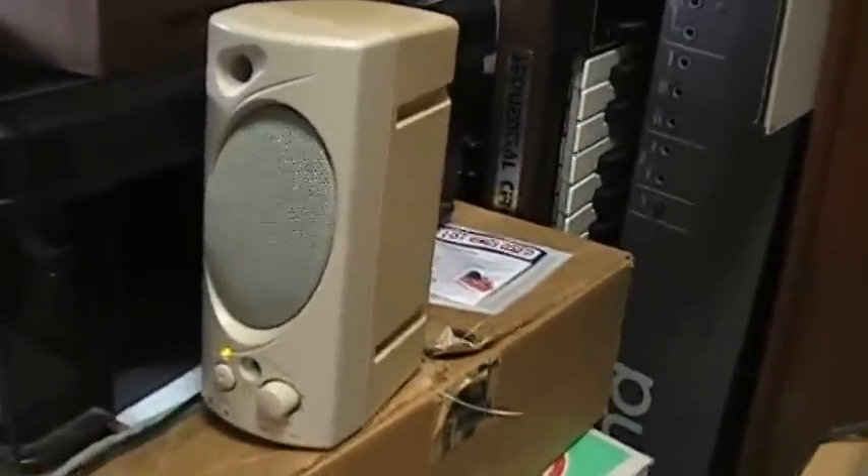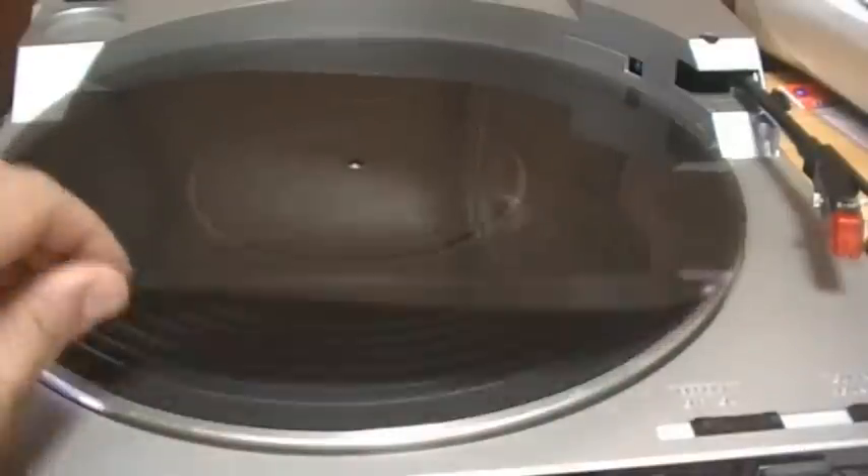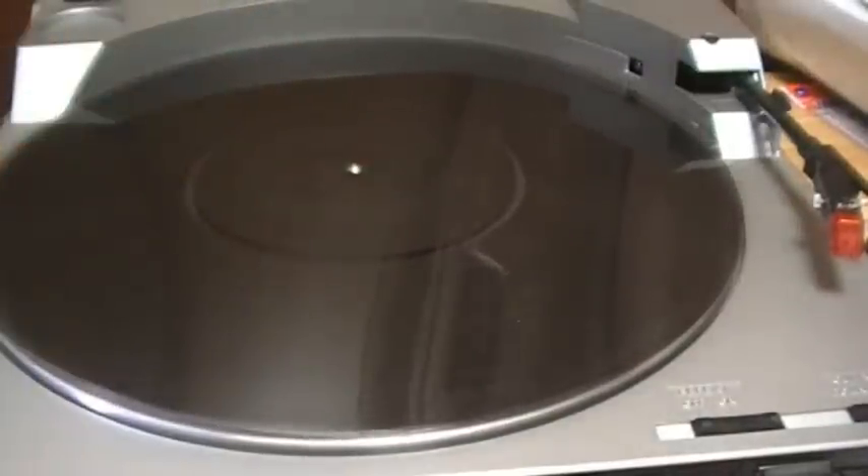So let me try. The disc is just placed on a turntable, so the rotation should be very unstable — do not expect any quality.